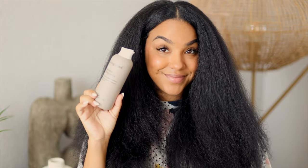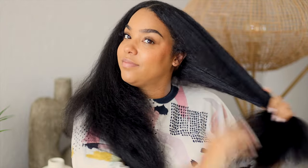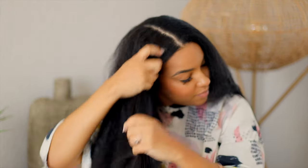Now I'm going to go ahead and blow dry my hair off camera because we all know how to do that. So once I've blown out my hair on both sides, I'm going to go ahead and add a little bit more of that Living Proof Styling Cream because I like to add more moisture anywhere I can. You can skip this step if you want, but for me I like to just make sure we are good and moisturized.